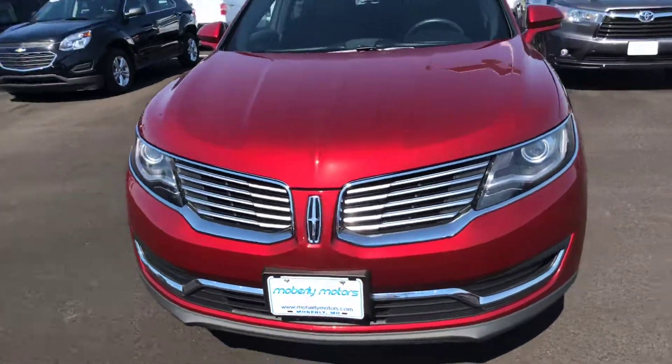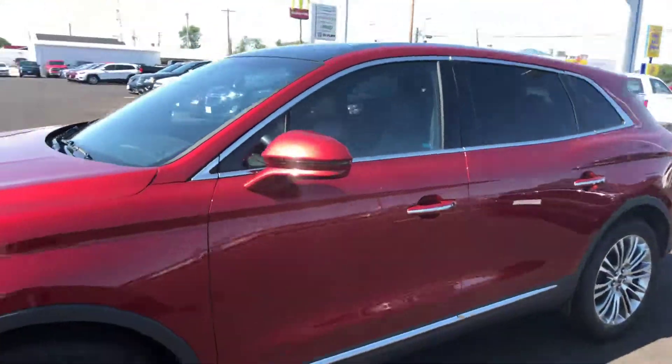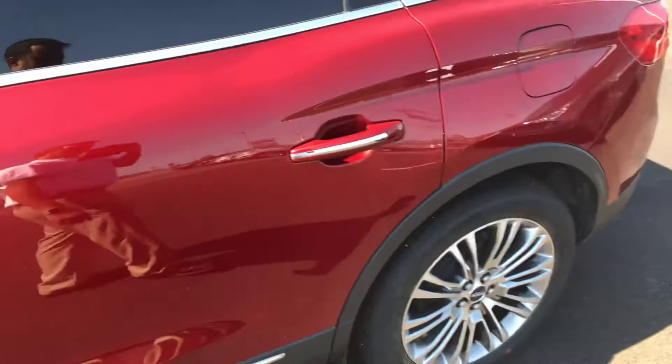See the Lincoln Star there in the front. Ruby Red is the color on this. You see the Lincoln typical chrome inserts on the door handles.